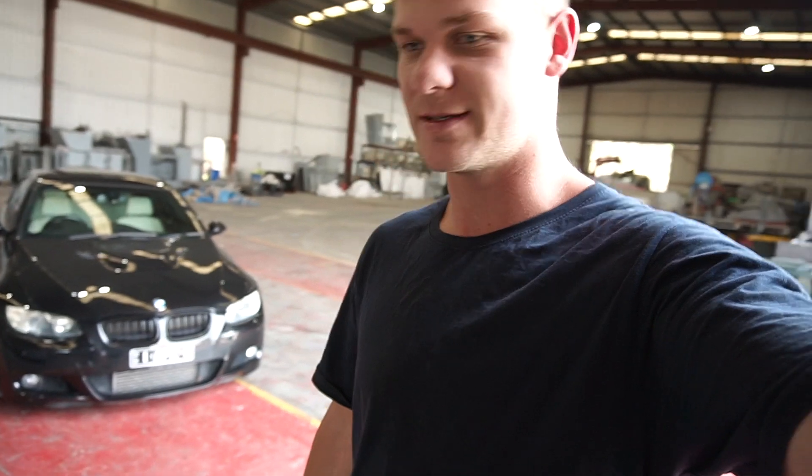Welcome back to another episode of the E36 big turbo build. In this episode I'll be plugging the ECU into the car and seeing if the lights turn on. I'm also going to be running my E85 fuel lines up to the engine. We've got heaps more stuff coming so let's just see what we get done. Let me show you all the new parts I've got in the last week.